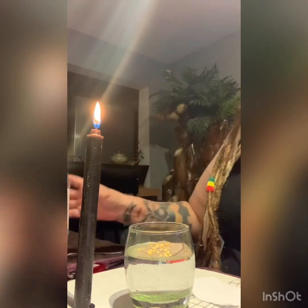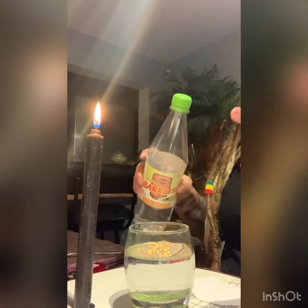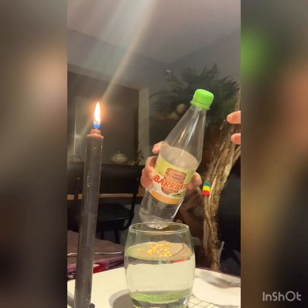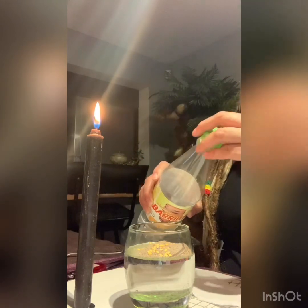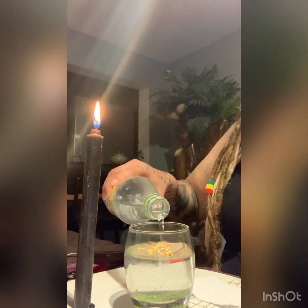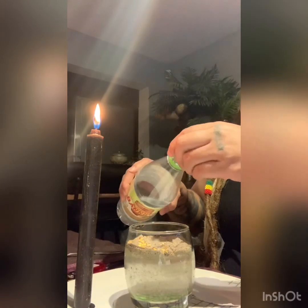Now I'm going to add vinegar. Have you ever had too much vinegar and it's uncomfortable — just overwhelming? That's what we're trying to do here: make this situation overwhelming, just nasty.